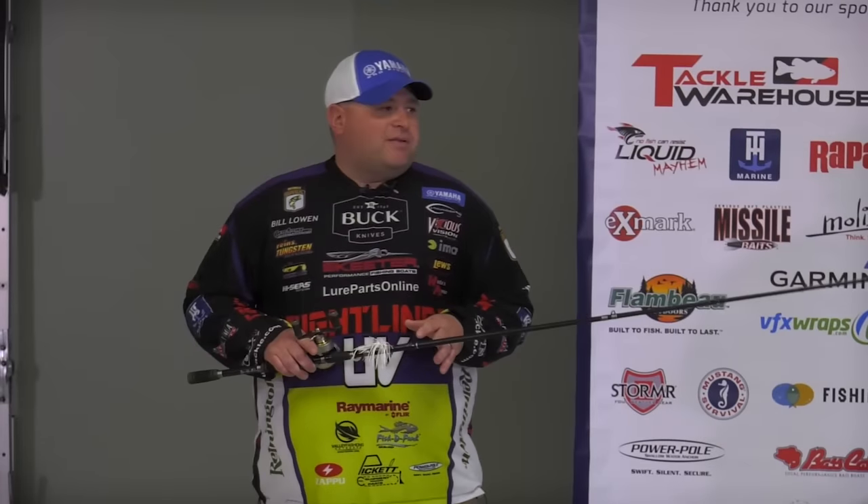Anybody that's got any questions about it, be sure to ask. I don't want anybody to leave here without a clue how to throw a swim jig.